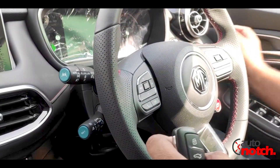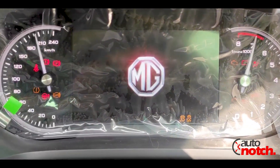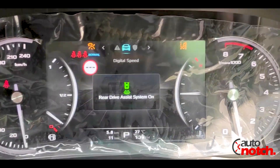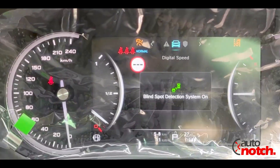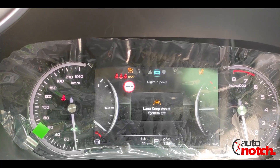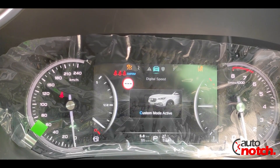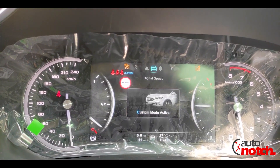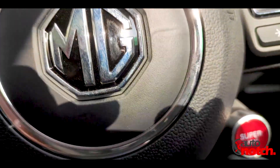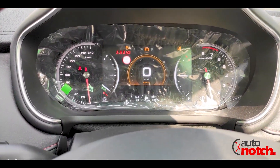There is a push start button. When you start the car, the full display comes on showing the speedometer, RPM, and fuel gauge. There are four driving modes: Eco, Normal, Sport, and Custom mode — where you can adjust the power steering to your requirements. There is also a Super Sports mode button which, when pressed, activates the Super Sports mode for maximum performance.